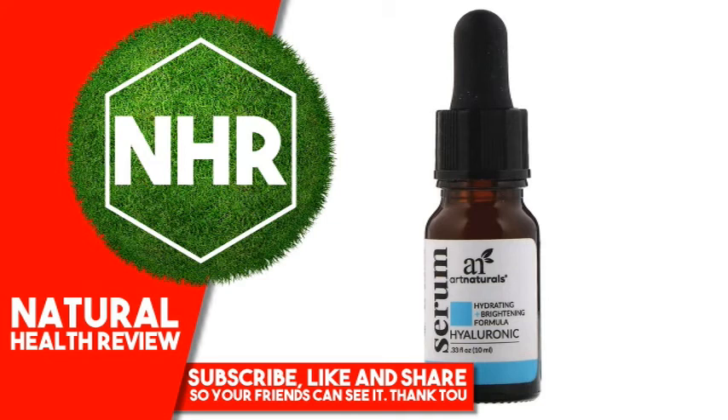Artnaturals Hyaluronic Serum. 0.33 fluid ounces, 10 milliliters.